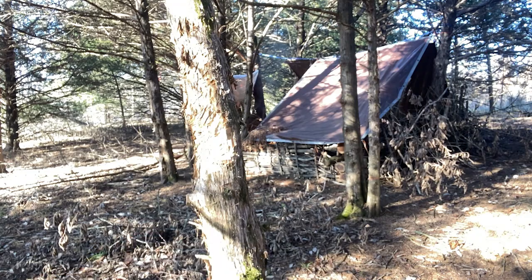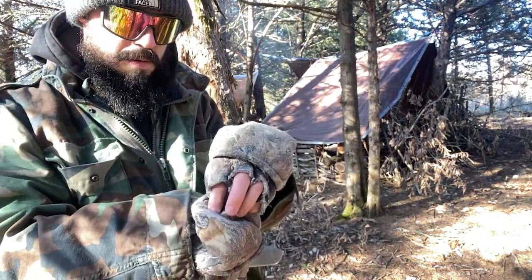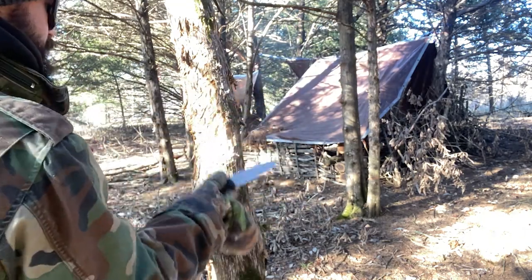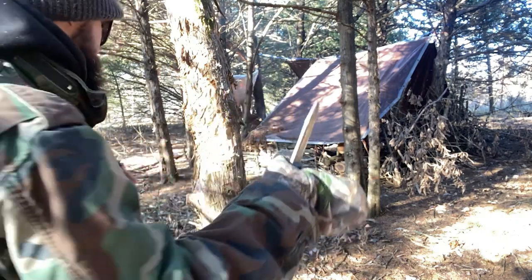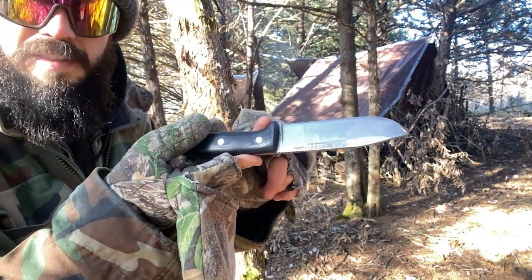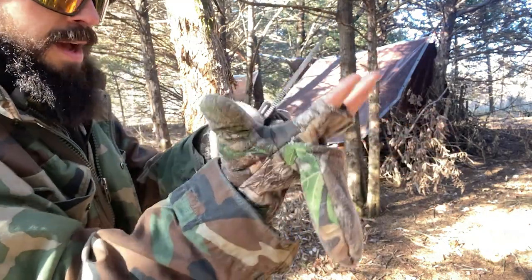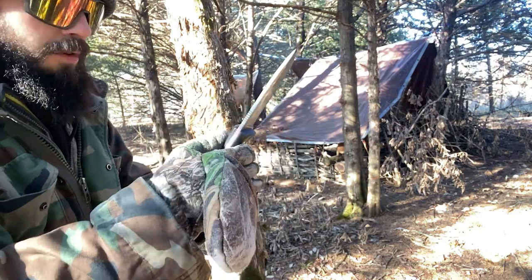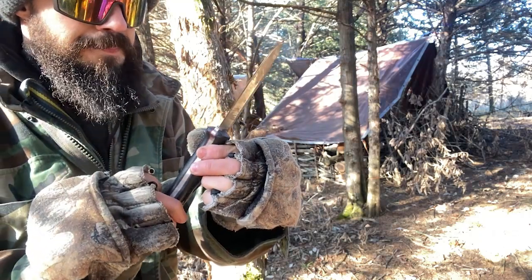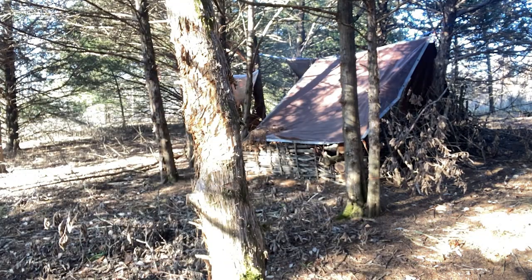Moving on to the Joker Knives Nomad. This is going to have the same issue as the LT Wright — and actually the guard isn't even as good as the LT Wright. I could feel my hand wanting to slip on it. I am wearing gloves and it does have a kind of leather pad, but it is January and cold out here. Yeah, this one is probably not so great.